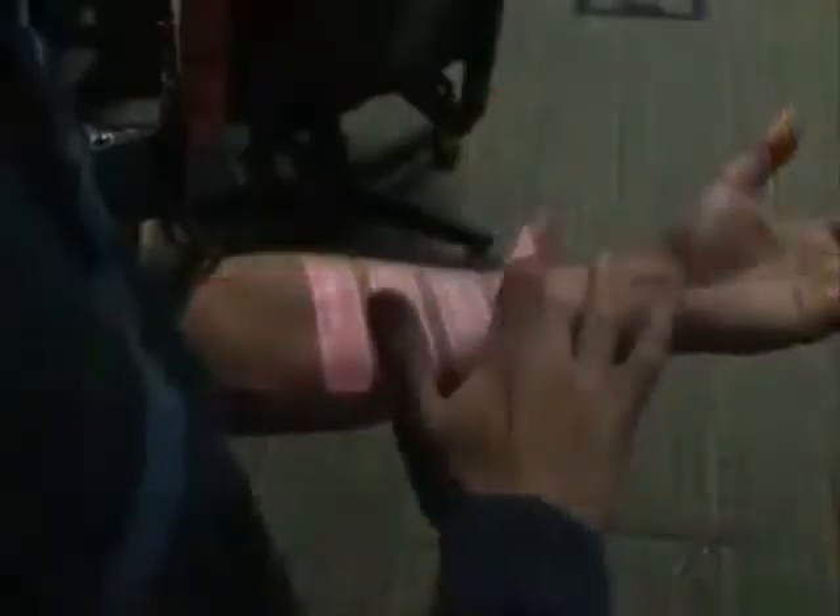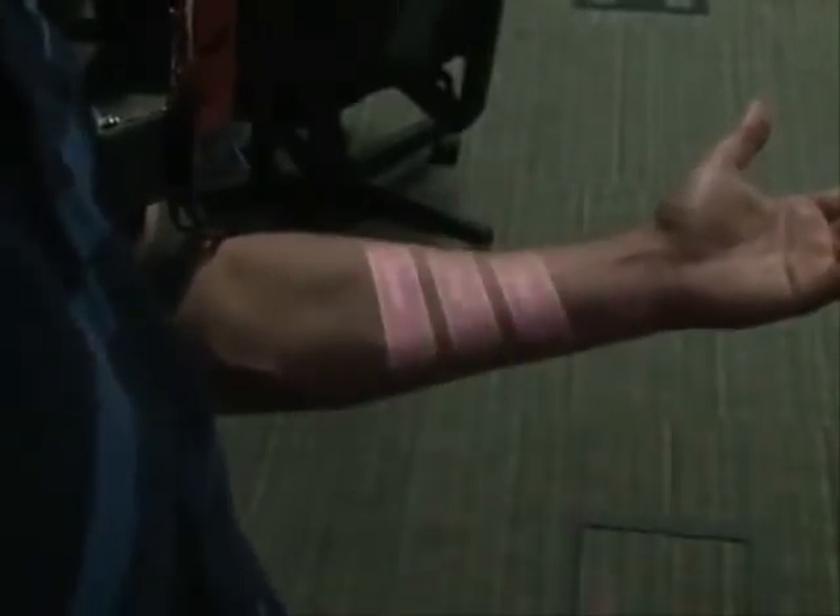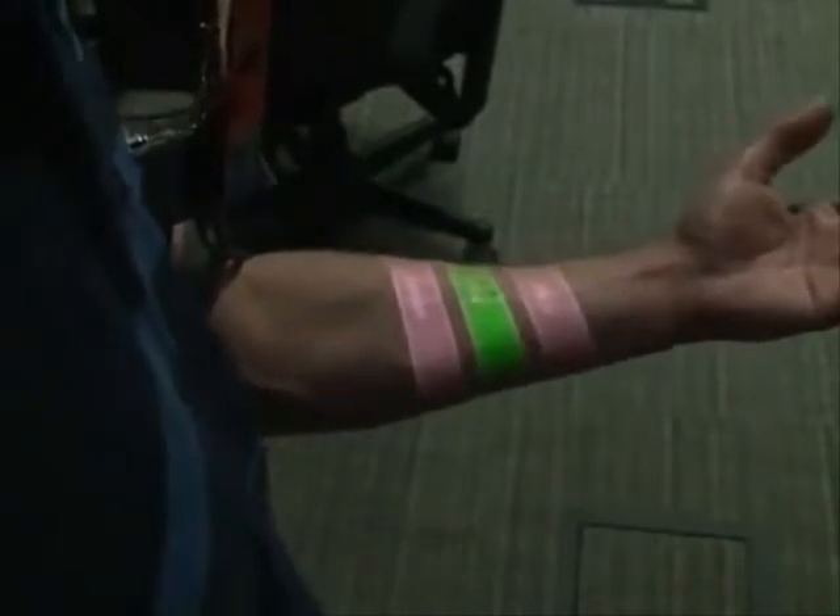In my research, I think about clever ways to appropriate surfaces that are already around us, like tables and walls. In this video, I'm going to talk about Skinput, a bioacoustic sensing technology that allows our body to be used as a large finger input surface, which doesn't require any electronics to be placed on the skin.